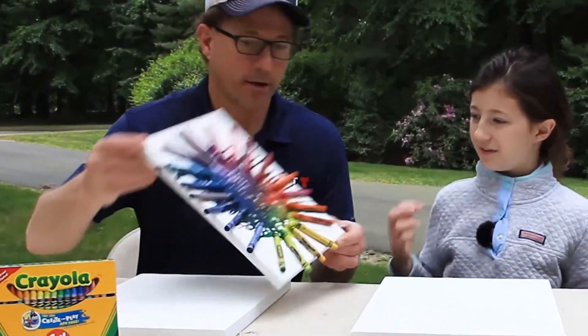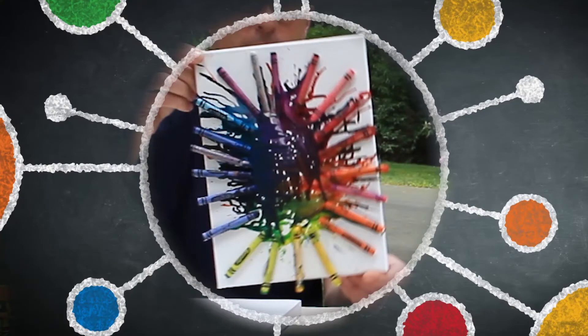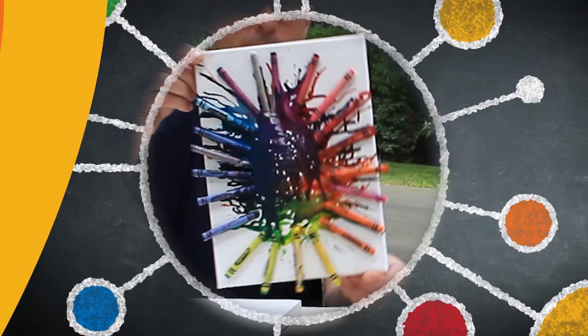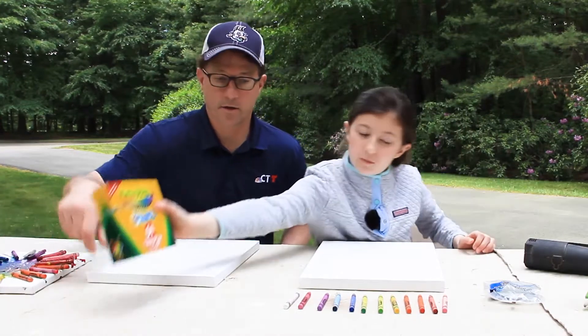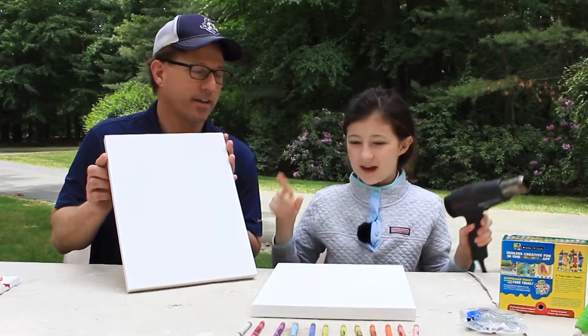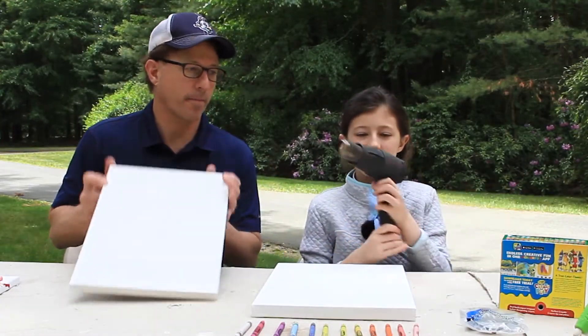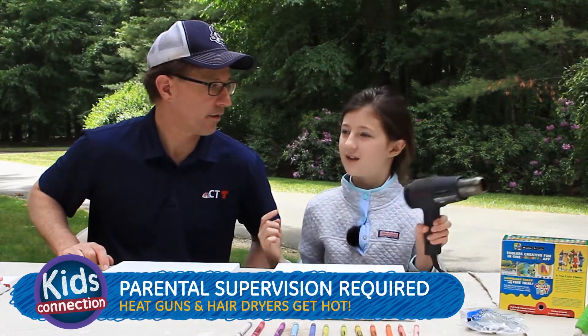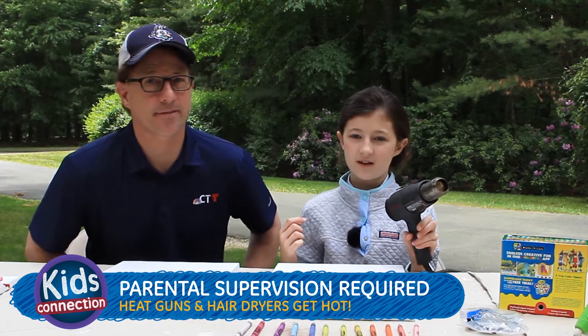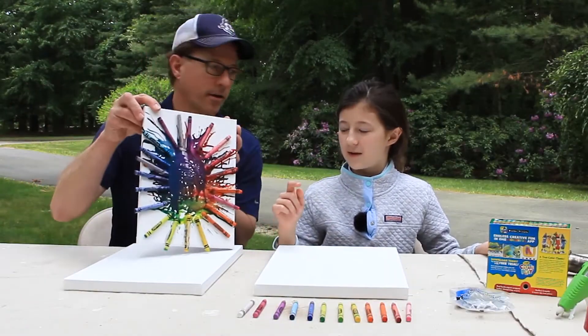We're making crayon art. I did this at a summer camp I went to last year. You need a hot glue gun, you need some crayons, we also need canvas because you put the crayons on it, and you have a heat gun. But since my dad said not a lot of people have heat guns, a hair dryer works too — that's actually what I did at my summer camp.